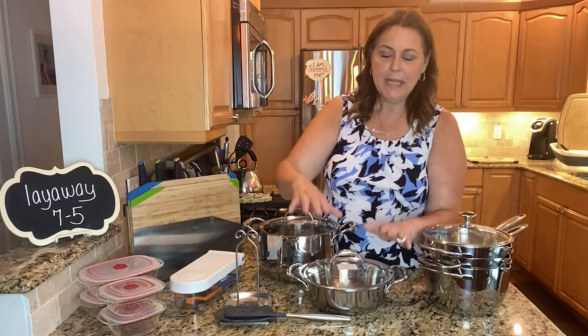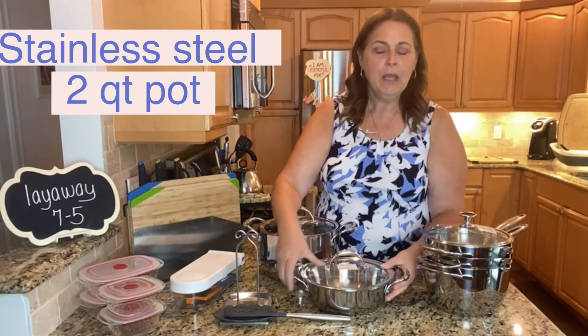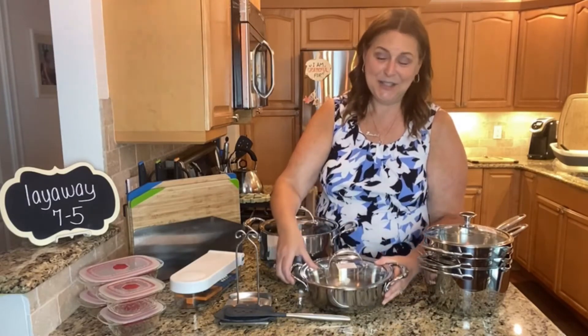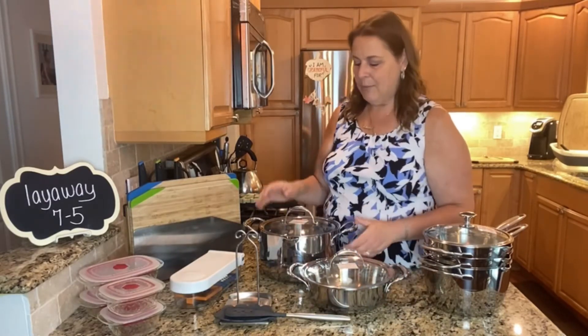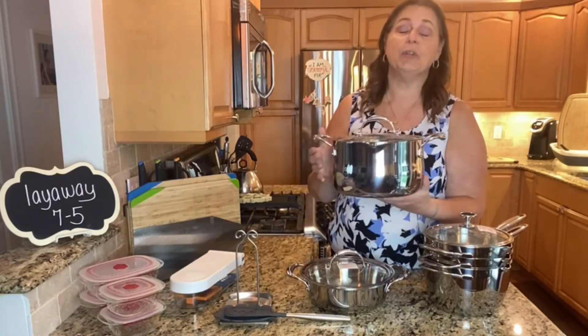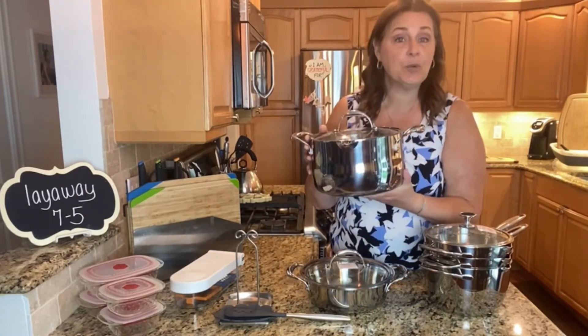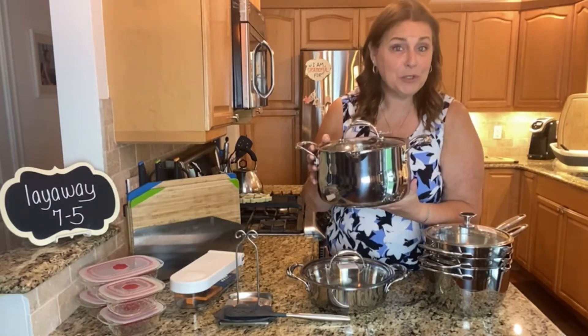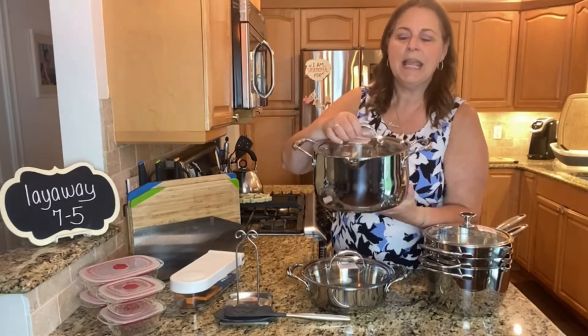The next item is a two and a half quart casserole — I just didn't have the exact one to show you. And then I'm also going to give you a seven and a half quart straining casserole. This display model is six quarts, but you're going to get one that's bigger — one and a half quarts bigger — seven and a half quarts.